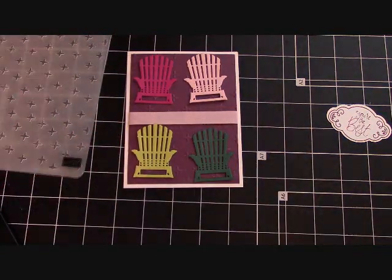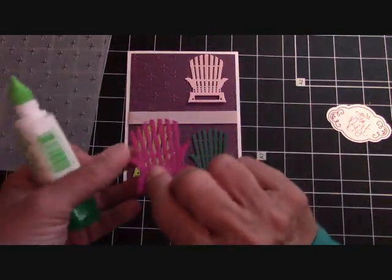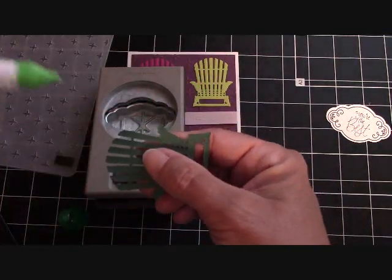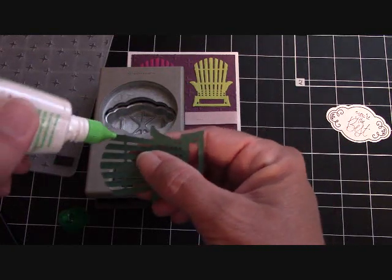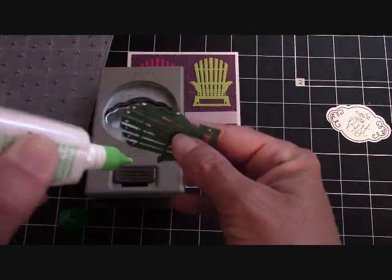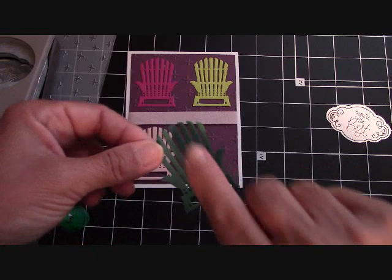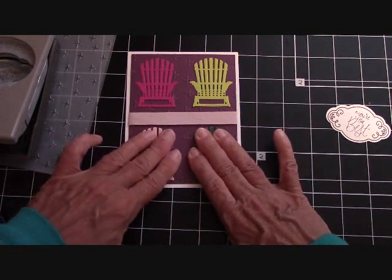I'm going to get our Tombow and go ahead and glue these down. I'll get these in position. Now, see this part of the chair that's open? You're going to want to put a dot of Tombow on each of these, because it will eventually lift up or could get caught on the envelope going in and out. So just put a dot on each one. I have my punch holding the project down to let the glue adhere while I place adhesive on the last chair. Make sure that you put your glue up there, then press it for just a moment and let it adhere.